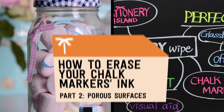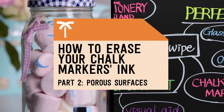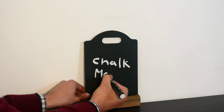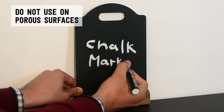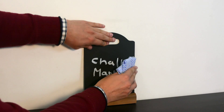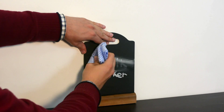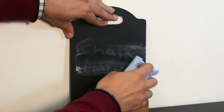Today I'm going to show you how to remove liquid chalk marker ink if you have accidentally used it on a porous surface. Chalk markers, be it Stationary Island or any other brand on the market, should not be used on porous surfaces. Chalk ink is a liquid and porous surfaces will absorb any liquid applied to them, making the chalk ink harder to wipe off.